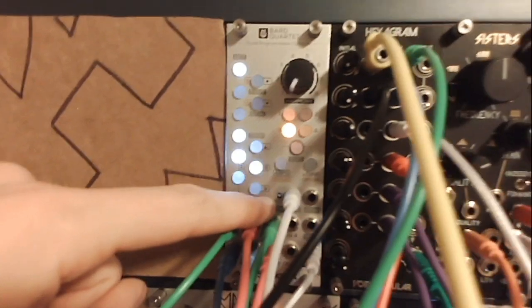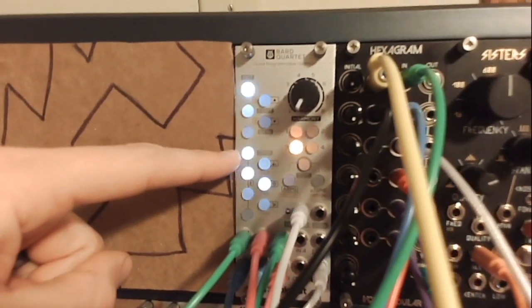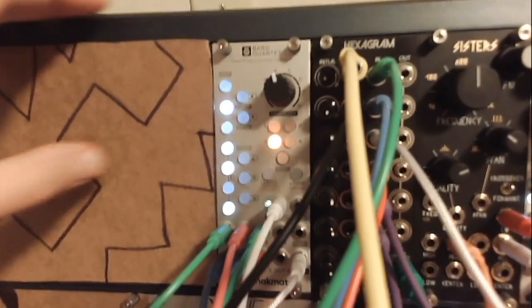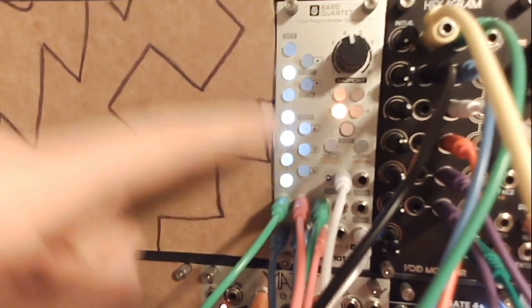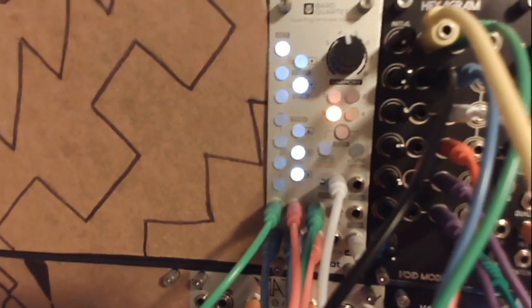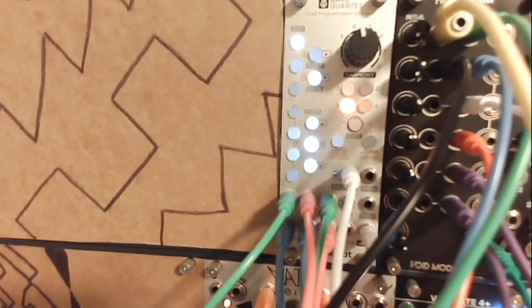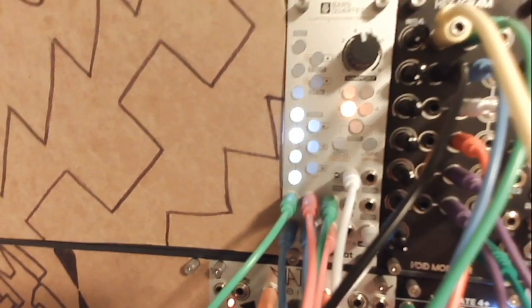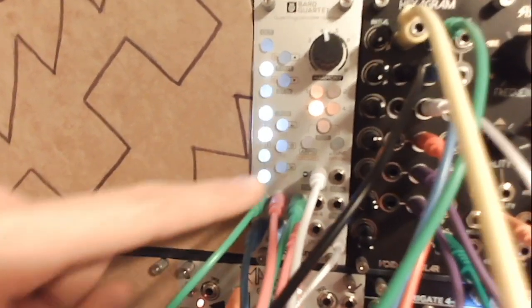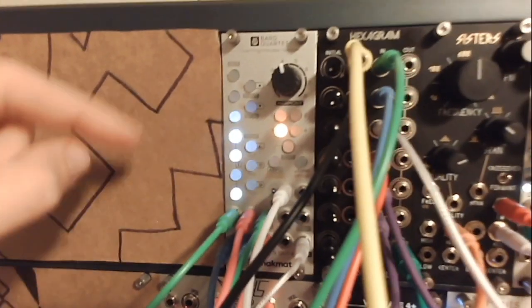The fun thing is that on the A section I can see the trigger going mostly whenever this changes notes. But in the B section, it's actually getting triggered not by when it changes notes but by when the Mavis is changing notes. So it gives some weird rhythms to it — the rhythm is determined by when the Mavis is changing notes via that ramp wave cycling between notes.